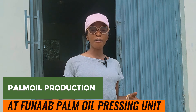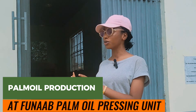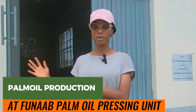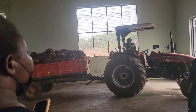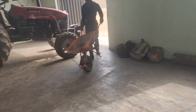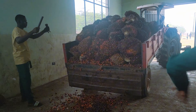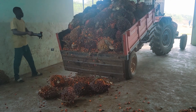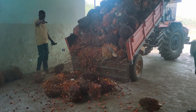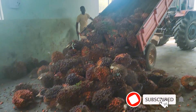All right guys, so today I'm right here at FUNAB oil palm processing unit. I want to go through the process of getting the palm oil from your farm to machines — the different types of machinery that we have here on the factory. This is really going to be a fascinating process. We have the FFB, the fresh fruit bunches, being offloaded from the farm. This is the FUNAB factory.